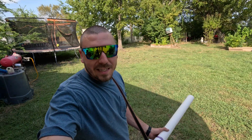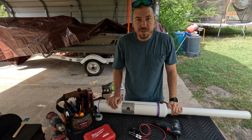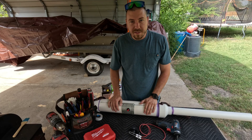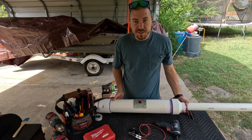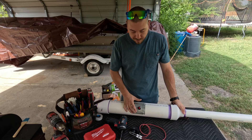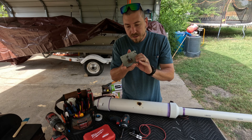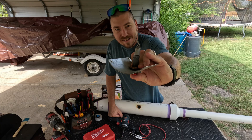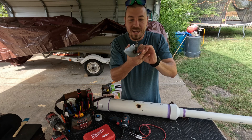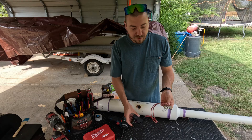That was loud — you need earplugs for that one! Hey guys, it's Dylan here with Dylan's Adventures and Projects YouTube channel. Today we're going to update the ignition system on this potato cannon. The old ignition system I have is one of these push-button igniters that you'd put on a barbecue grill — which isn't too bad, but it's highly unreliable.